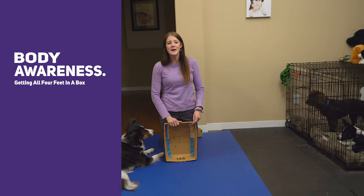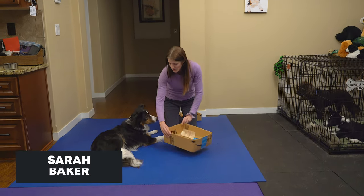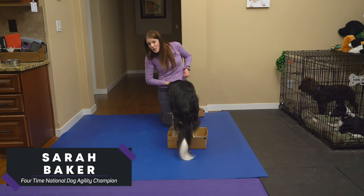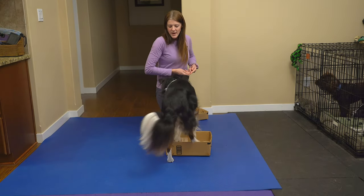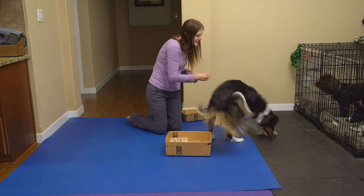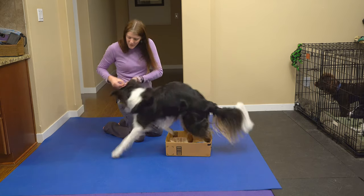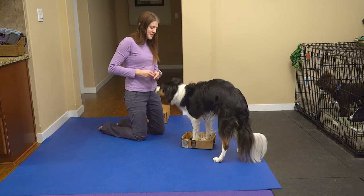Today we're going to be working with boxes. We teach our puppies to get all four feet in a box to help them learn body awareness and how to be safe with their bodies. Hops here is going to first demonstrate getting in this box — he understands how to pull his feet together and get all four feet in this little box. As the dogs get better at it, we make it more difficult.